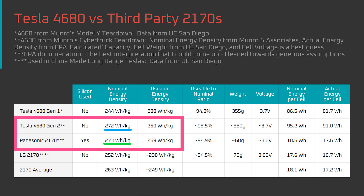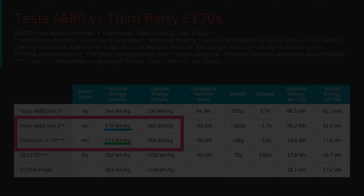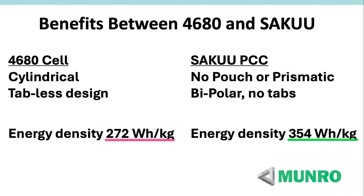What all this means is that the Generation 2 4680 cell is right up there with what many consider the best high nickel battery cell used in Tesla vehicles — 272 watt-hours per kilogram compared to 273 watt-hours per kilogram for Panasonic, which as far as I'm aware is untested and may actually be lower. As a side note, yes, there are other cells on the market with higher energy density, but for the time being the vast majority won't meet Tesla's requirements in terms of cost, cycle life, charging speed, form factor, or availability.